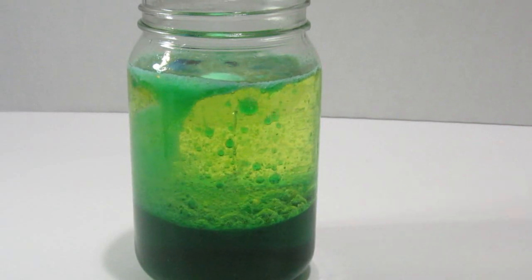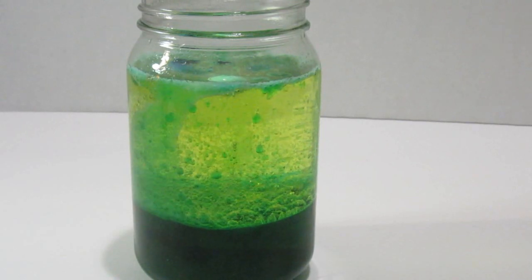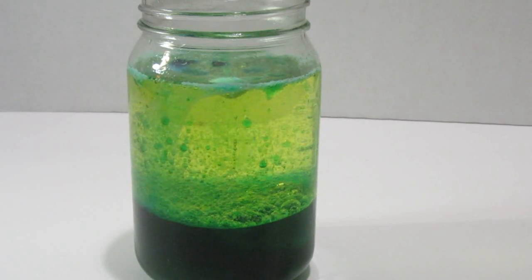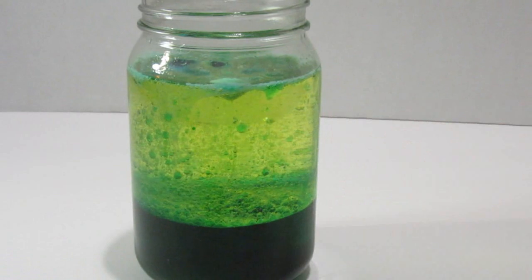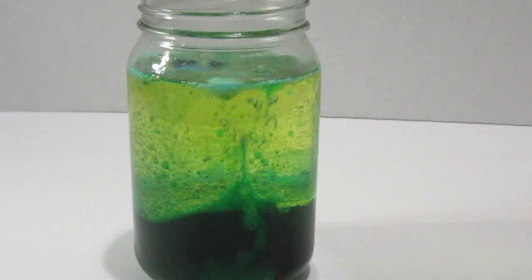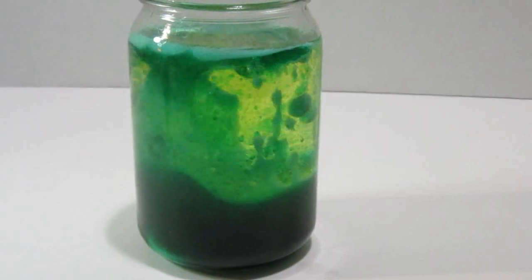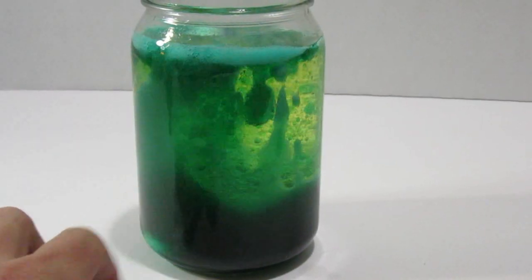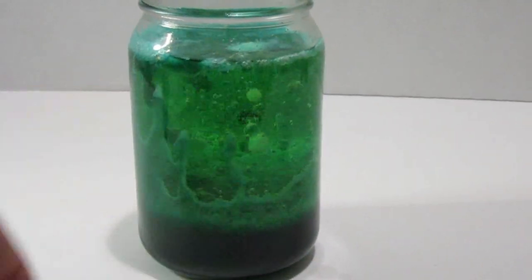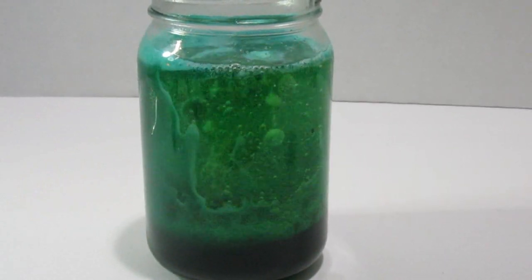These tablets will last around 30 seconds to a minute depending on how many you put in, but the more you add, the more it will bubble and fizz. Let's put one more in — I'll put the whole tablet in this time. You can see the water is making it fizz right here, bubbling up, and all these little droplets coming down — the Alka-Seltzer is pushing the bubbles to the top.